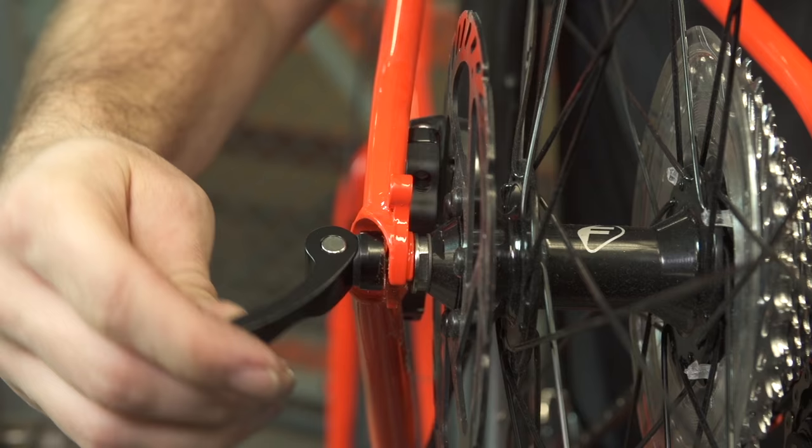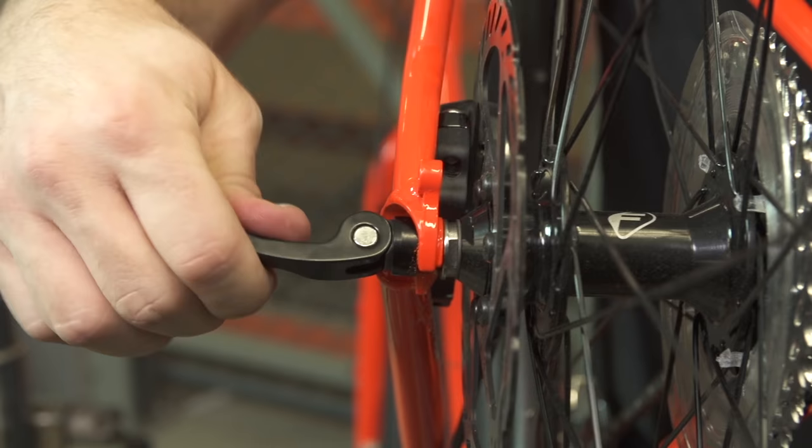Once the wheel is square in the frame, you can now close the quick release. You should feel some resistance at the halfway point as you close.